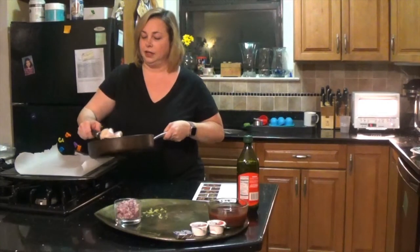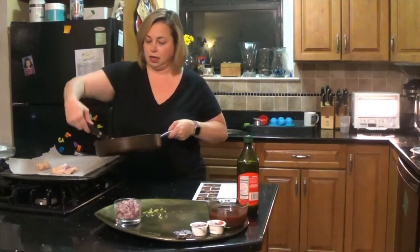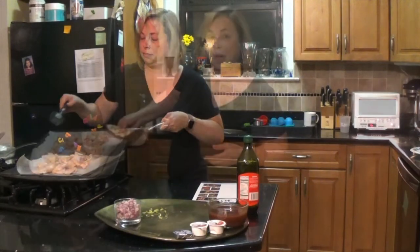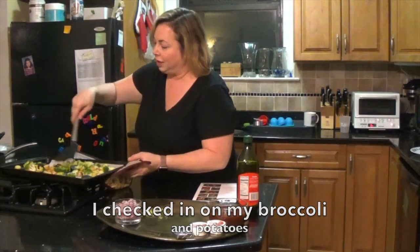They say to finish this in the oven, so I'm going to transfer this to a baking rack and pop this into the oven. I'll flip these over a little.